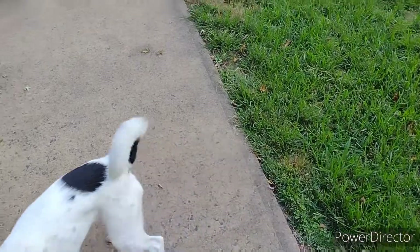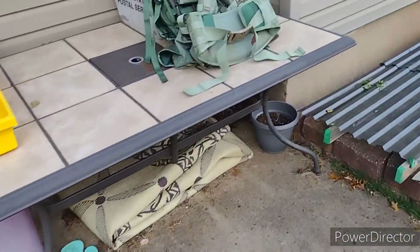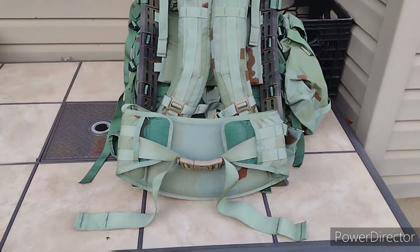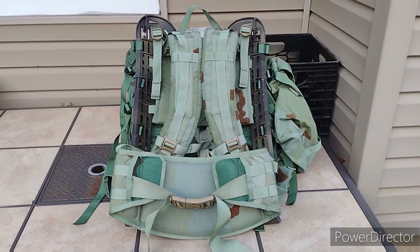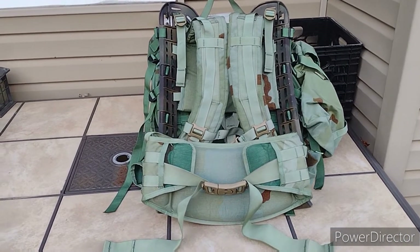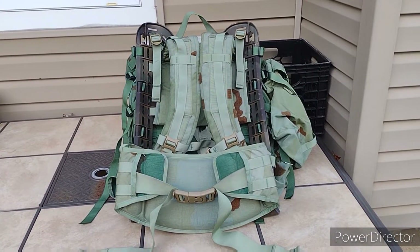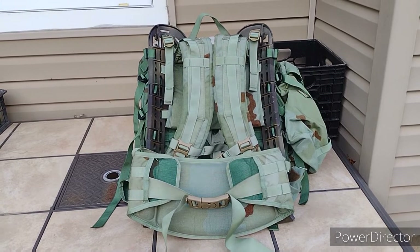But I wanted to show you guys some of the gear I'm gonna be bringing on this trip. I know everybody loves gear videos, so what the hell, why not make one, right? So the first thing I'm bringing is obviously my rucksack. Like I said, we're hiking in about four, four and a half miles or so. I have a standard MOLLE 2 large rucksack.